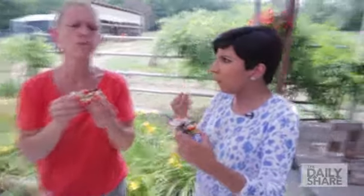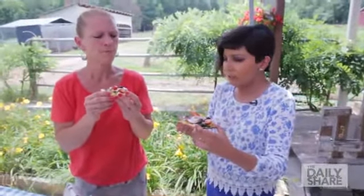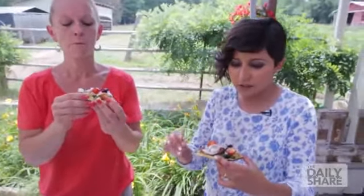Oh, nice and crispy! The fresh vegetables really bring it all together. The cheese is awesome — it's creamy and delicious.